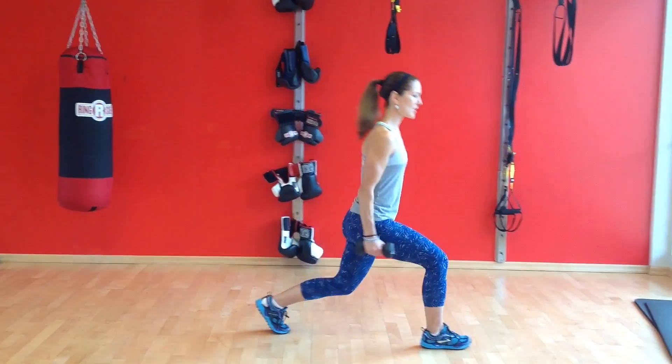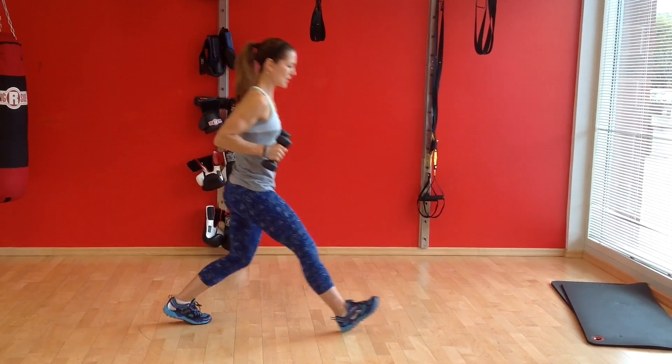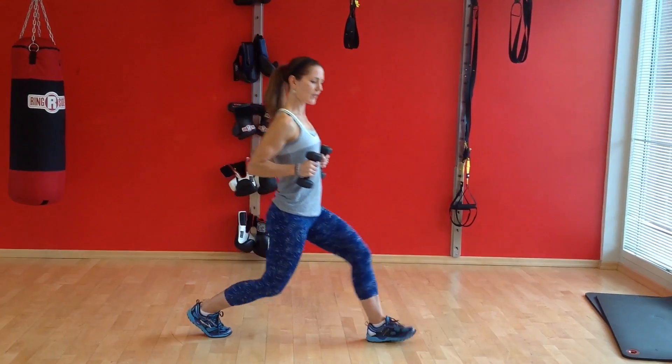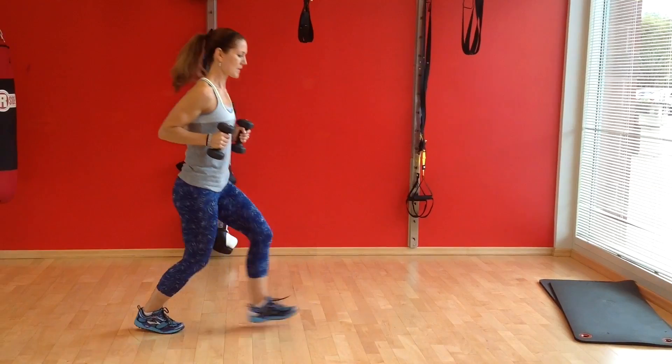So we're going to lunge forward, bend forward, tricep kickback, return to standing. Lunge with the other foot, lean forward, tricep kickback. And repeat.